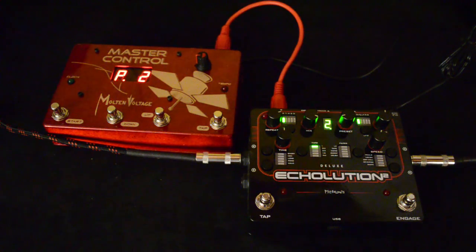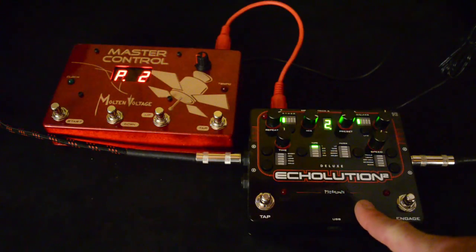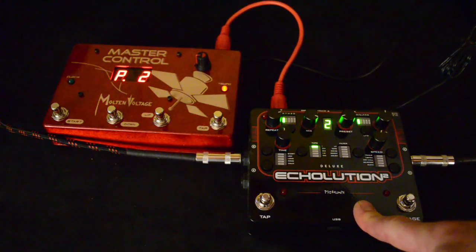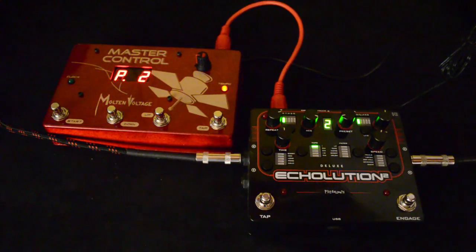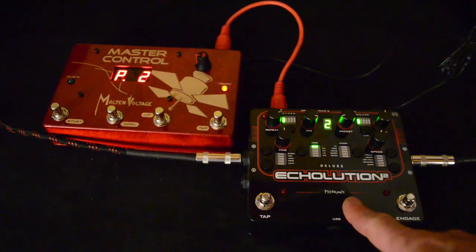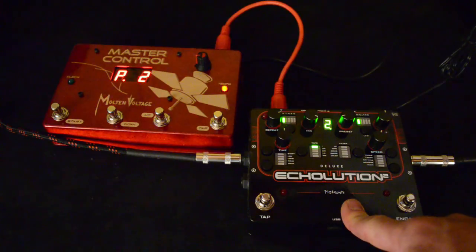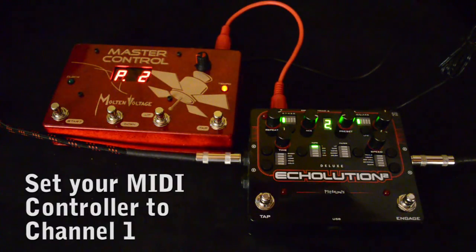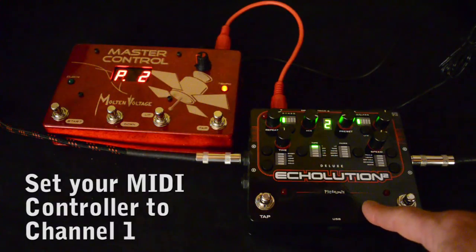Hi, this is Bill from Molten Voltage and I'm here today to show you how to set up the Pigtronix Echolution 2 for use with an external MIDI controller. The Echolution comes factory preset to MIDI channel 1, so just make sure your controller that's sending out the program changes is on MIDI channel 1.